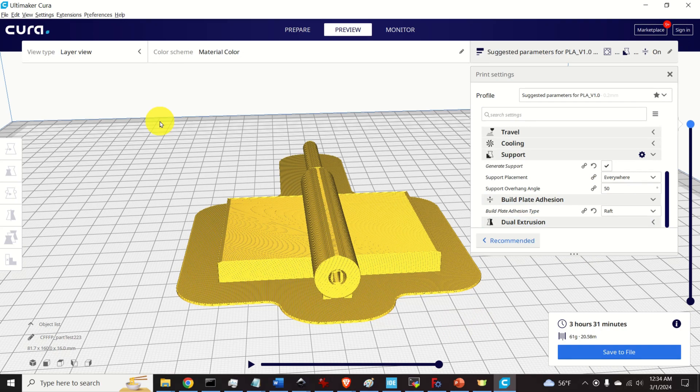The next step is to save the model to a file. I will save it to a micro SD card because the 3D printer accepts one. The printer can also be connected via USB to transfer the model directly, but I'll use the micro SD card. Plug in the micro SD card adapter, then click Save to Removable Drive.